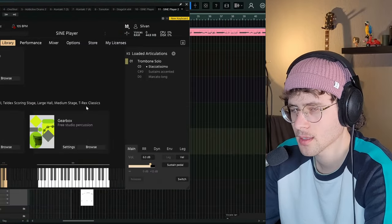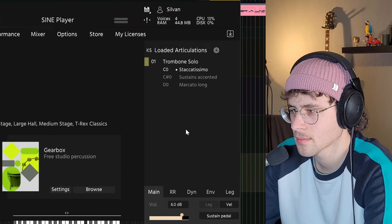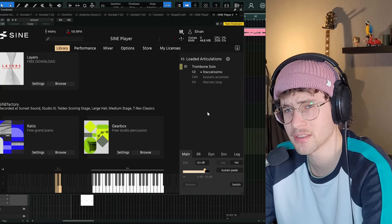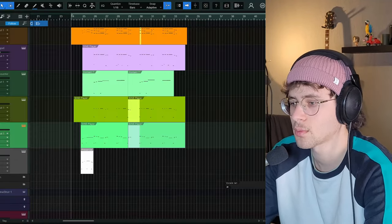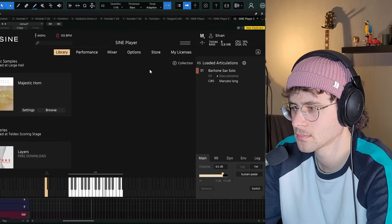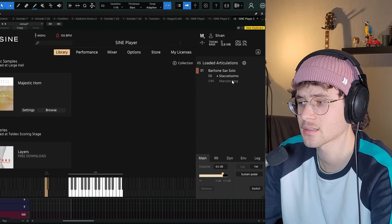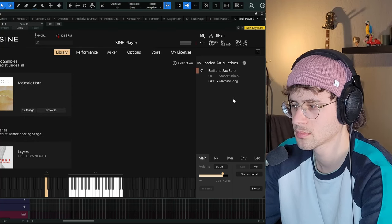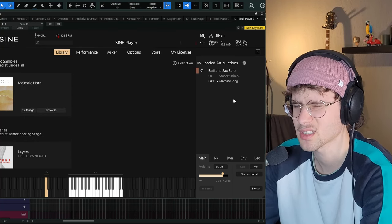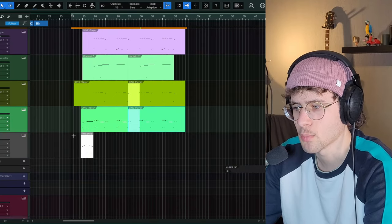Next I used the trombone solo, also from Rotary from Sine Factory. This one has three different articulations that I'm going to switch between. Again, the two articulations sound a bit too different to be convincing in a solo, but in context, it gives. I'm also using the baritone sax. This one is maybe a bit weaker regarding its articulations — the staccatissimo sounds pretty good, but the marcato long is not as usable in most contexts. Also, it can't play a convincing legato because of the release. But it works nicely to make the whole arrangement a bit richer and more alive.